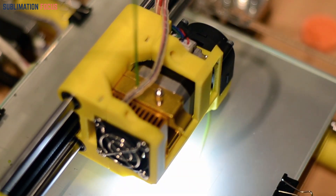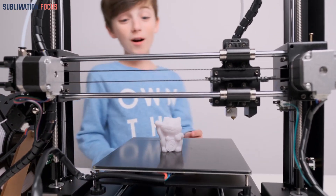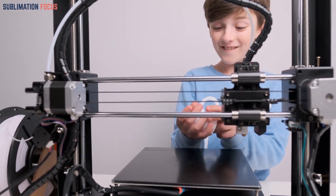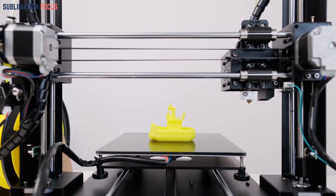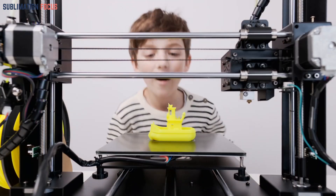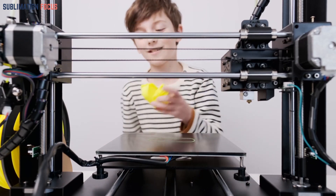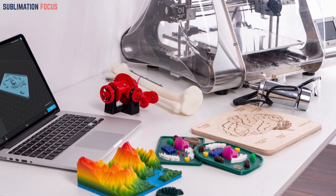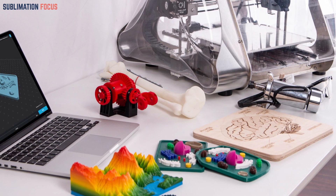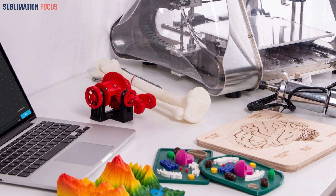Creating a stunning miniature starts with a well thought-out design. Before diving into the design process, it's crucial to gather references and seek inspiration from various sources — explore existing miniatures, artworks, and photographs to grasp different styles and techniques. Start by sketching your ideas on paper and experimenting with different poses, expressions, and details to breathe life into your miniature.